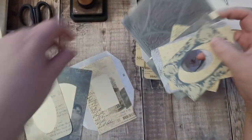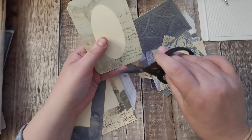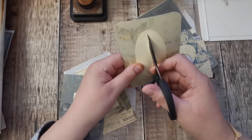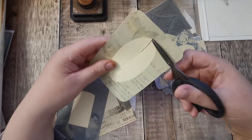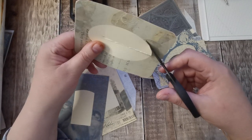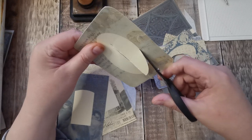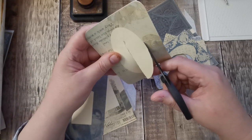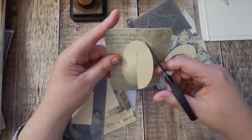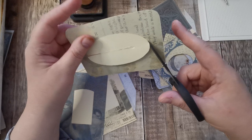I have started cutting some of the middles out. I've got these small snips with a really sharp end so I just poke a hole in and then cut around it. They're not perfect, but they're better than when I first ever tried to cut them out. I'm just going to follow this line around and then I can ink all around where I've cut anyway, and it hides the imperfections.